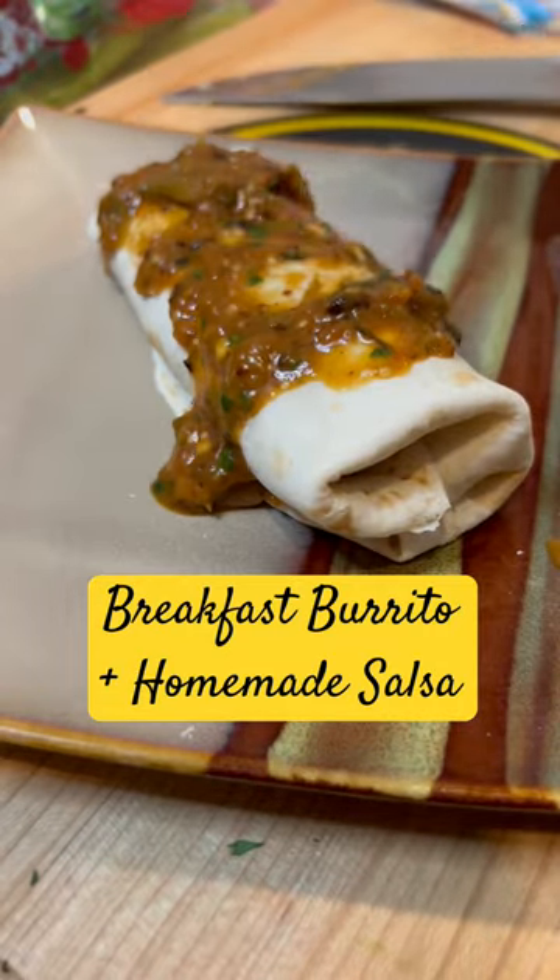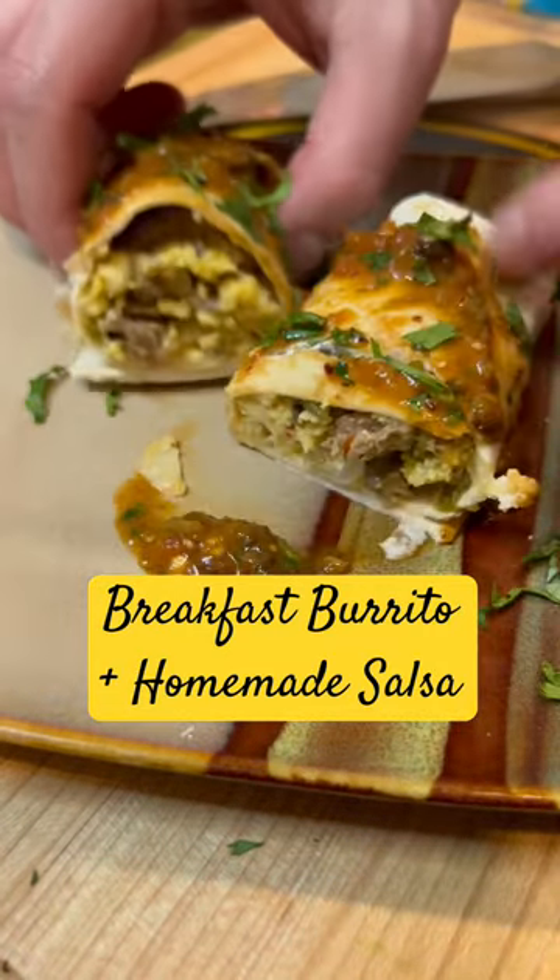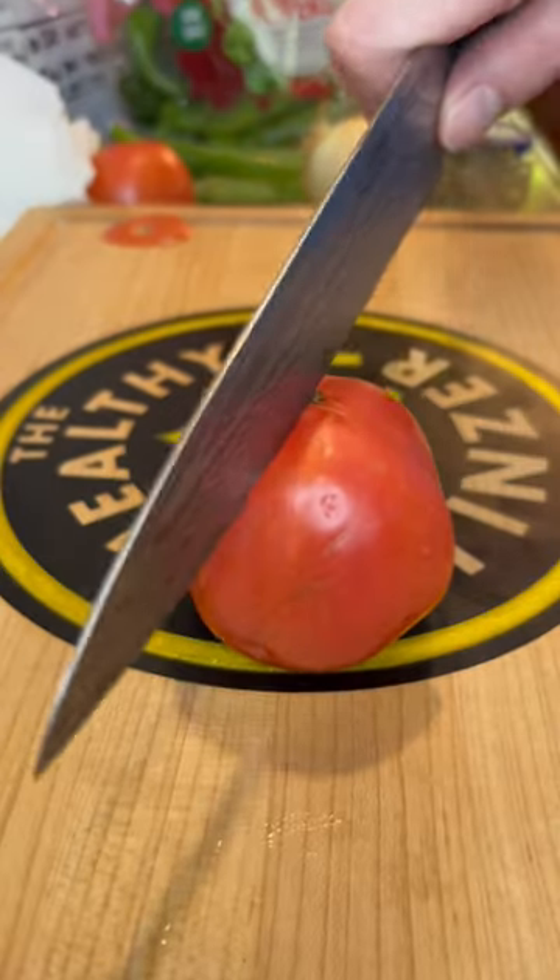Let's make a breakfast burrito. This is one of my favorite breakfast items, so easy to make. Sausage, egg, cheese, fresh salsa.